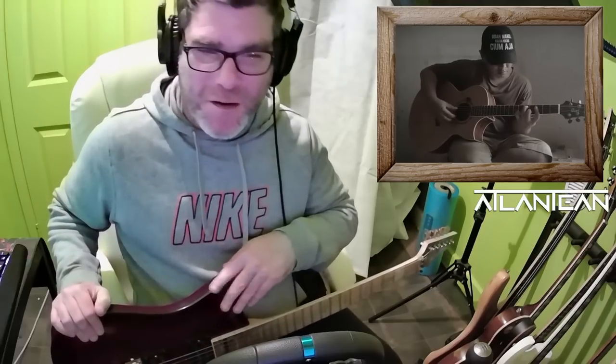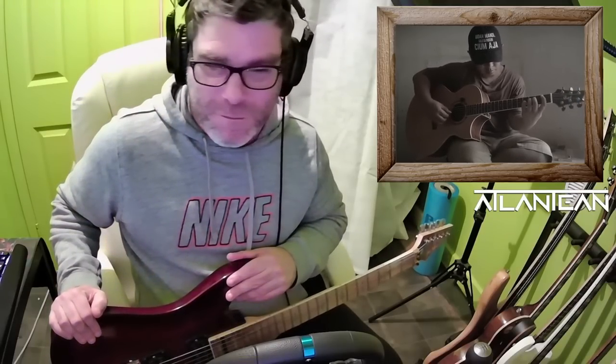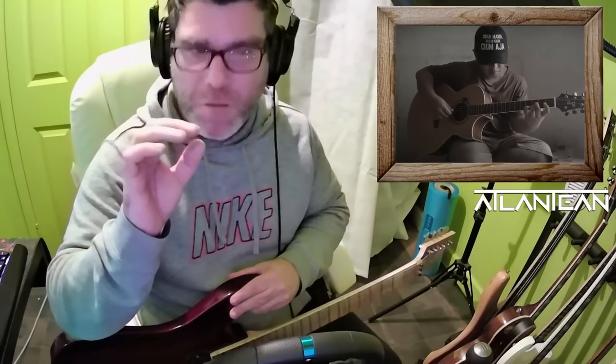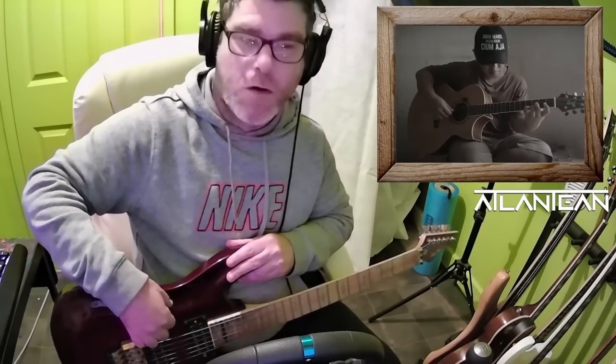Beautiful, slow work. His acoustic sounds wonderful — it's a wonderful sounding guitar that he's got. It really resonates. The microphone he's using, I'd love to know what that is, because it's only a tiny one he's got stuck on just above the sound hole, but it picks up his guitar really well. Beautiful sound.